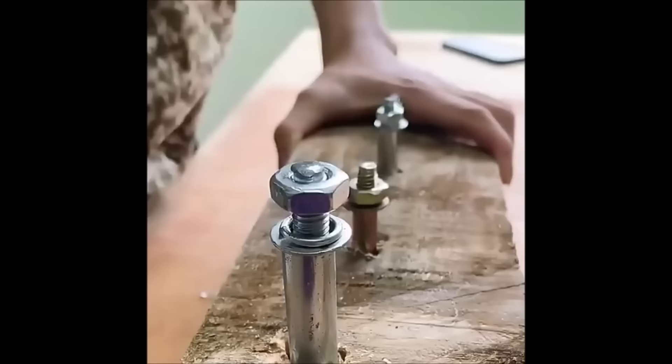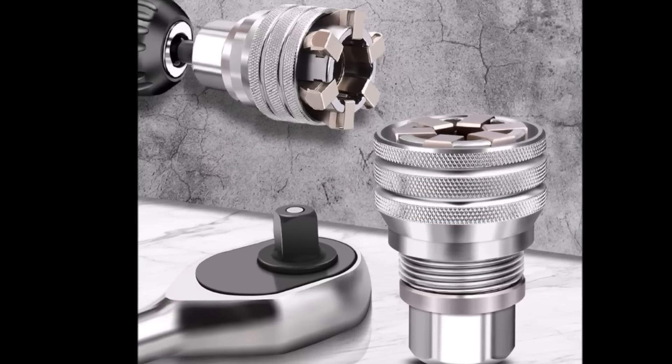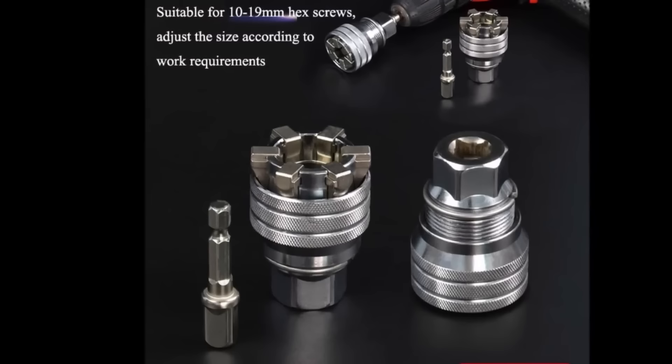The adjustable feature accommodates nuts and bolts ranging from 10mm to 19mm in size, providing versatility for different tasks. While it offers the convenience of adjusting to various sizes, it may not match the strength of a traditional socket wrench and could pose challenges in terms of adjustment. Overall, it serves as a valuable tool for both DIYers and professional mechanics, offering adaptability for diverse applications.